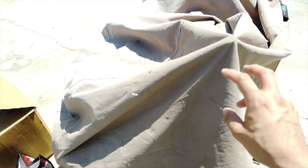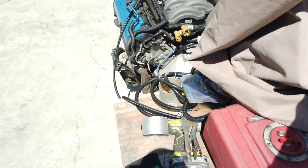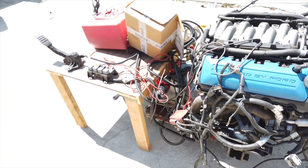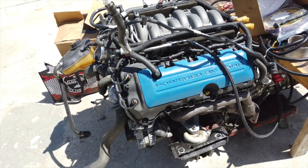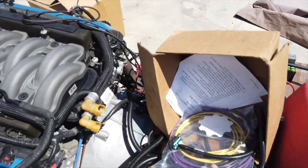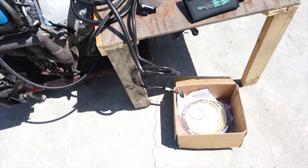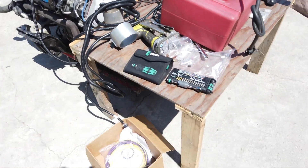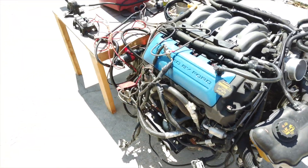Welcome back to the channel. This is a reveal for today — it's a Gen 1 5.0-liter with a 6R80 automatic transmission. This thing is putting out about 420 horsepower and somewhere around the same torque. This is my first 5.0 Gen 1 engine that I've owned. I picked it up about a week ago from a super cool guy who hooked me up with all the accessories. This is a budget build — I'm gonna try to see if I can get this thing to turn on.